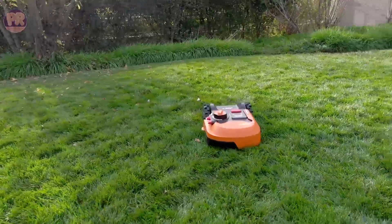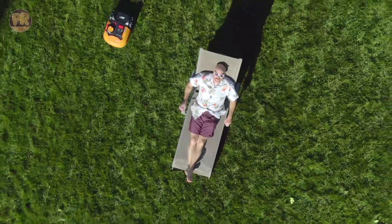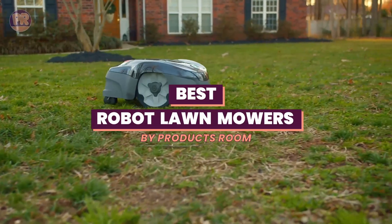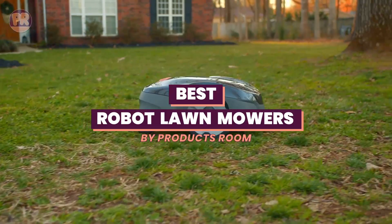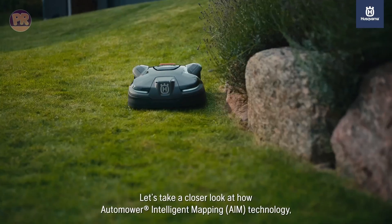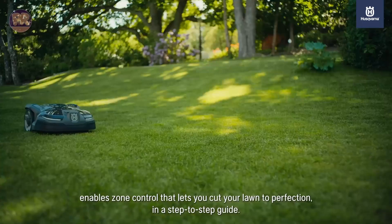What's up guys, welcome to Products Room. In this video, we're diving into the world of lawn care with our top picks for the best robot lawn mowers. If you're tired of spending your weekends pushing a heavy mower around your yard, or simply looking for a smarter and more efficient way to maintain your lawn, you're in the right place.